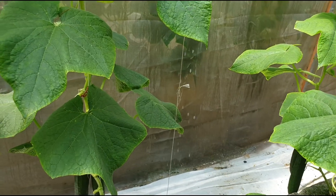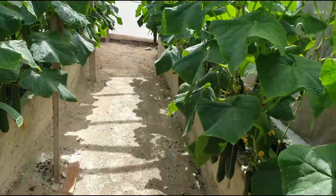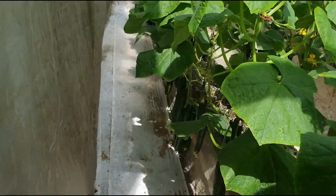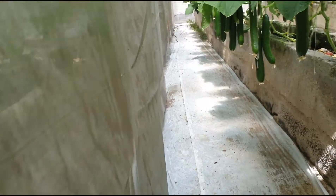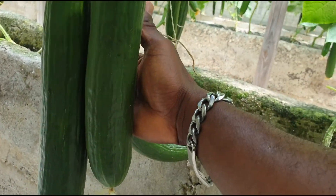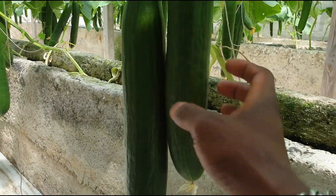Let me go around the other side to show you a cluster that is basically getting too fat. Look at these here — especially this one, this one is getting too fat. A lot of others on different plants are also getting too fat.